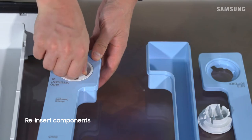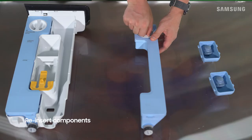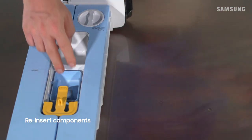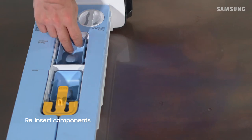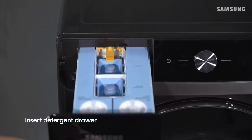When you're finished, place the drawer parts and compartments back into the drawer. And finally, reinsert the detergent drawer back into the washer.